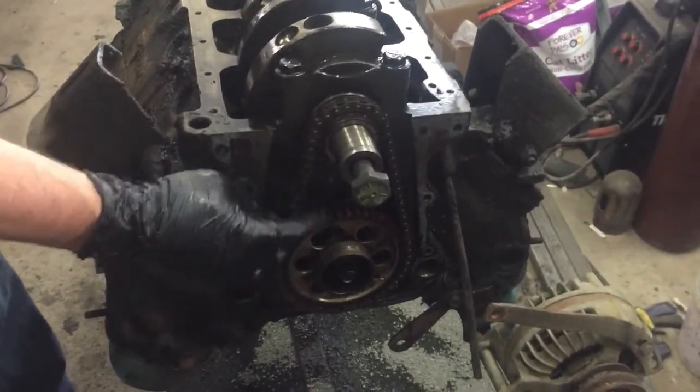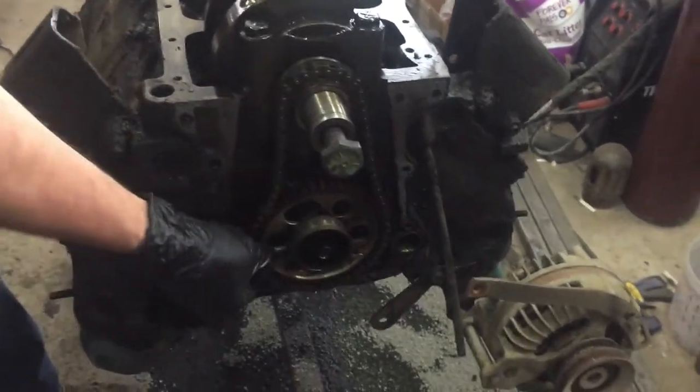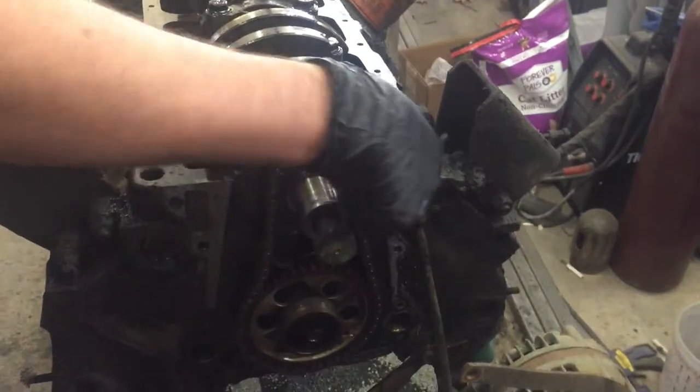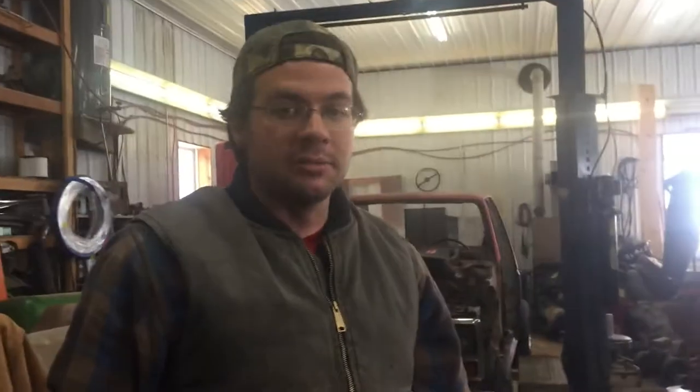Here's the timing set and that is just whooped — completely whooped. I've seen them worse. So the goal is still we're going to change the rod bearings because they have copper shelling. We're going to check the cylinder bores, make sure it doesn't need to be punched out, and order up some higher compression pistons and put a different cam in and maybe do a little bit of head work.